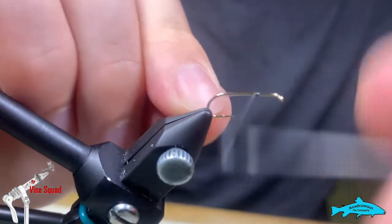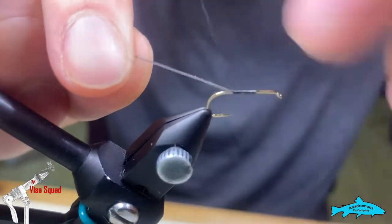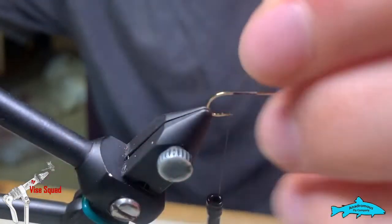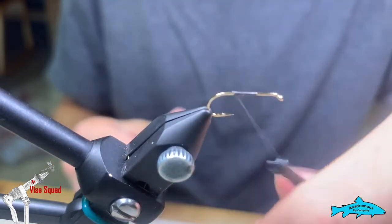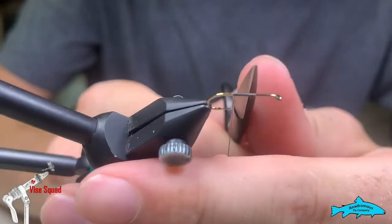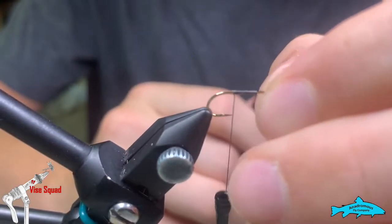Today we are going to start our thread as we always do. Put it down the hook shank and snip that end. Notice I started right about here — that's because right there is where I want to stop dubbing this body.